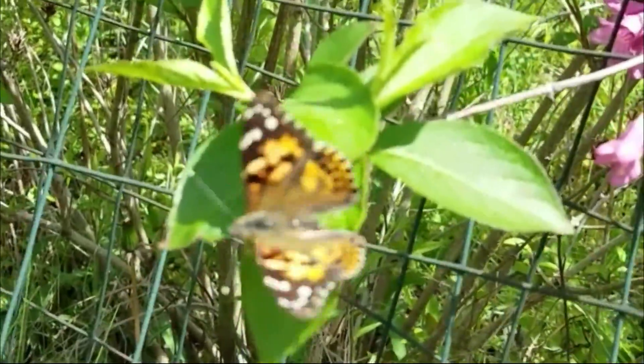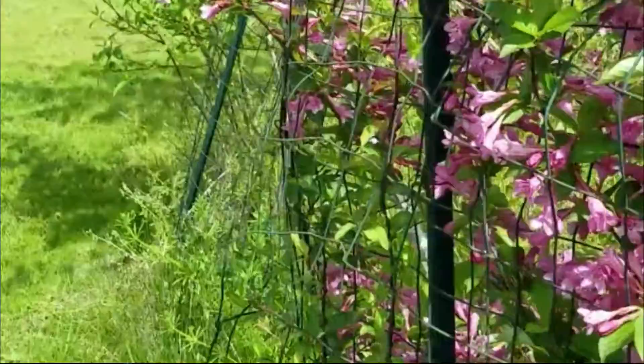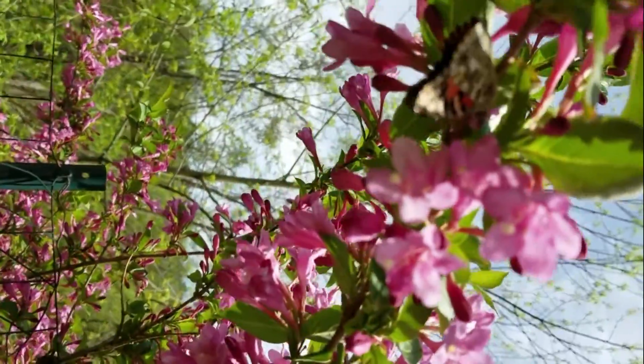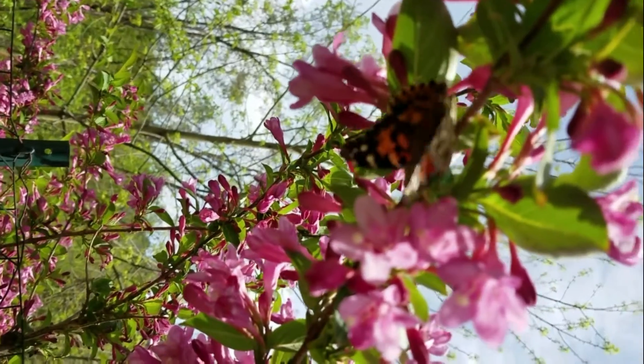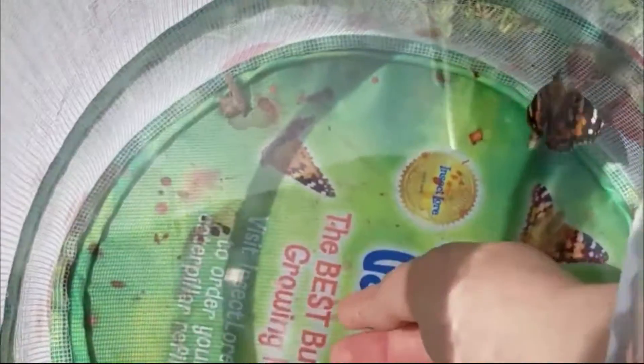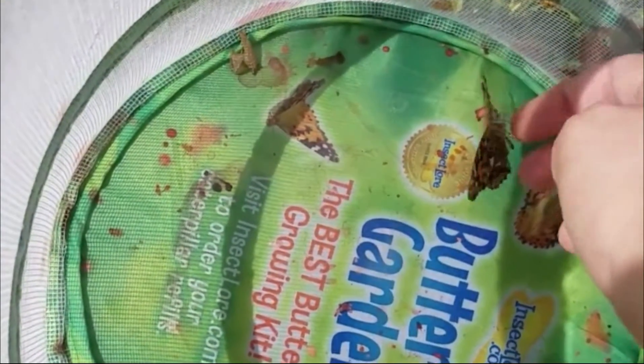Whenever you're actually releasing these little guys, just be careful not to touch their wings. Usually they'll step onto your finger or even just fly out naturally, like if you open the enclosure. As I was recording this, two of my butterflies actually escaped without me noticing, but the ones that were still there and let me hold them were nice enough to say goodbye.